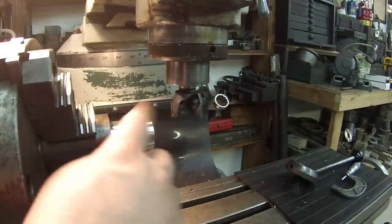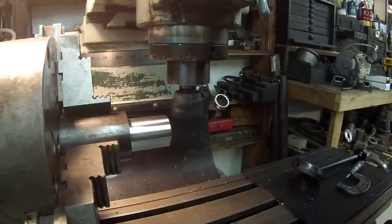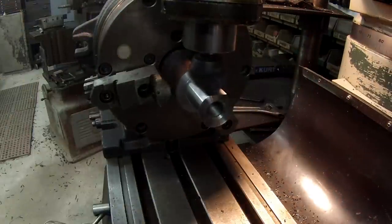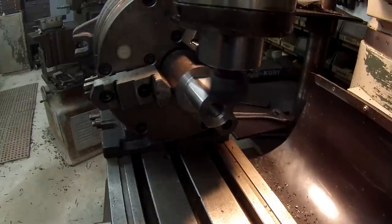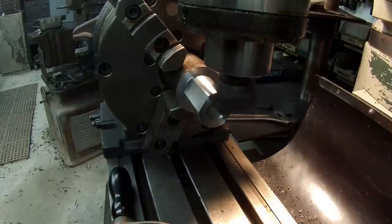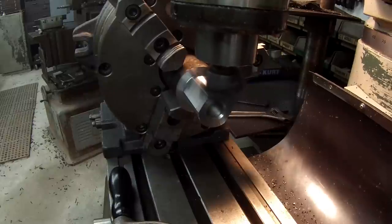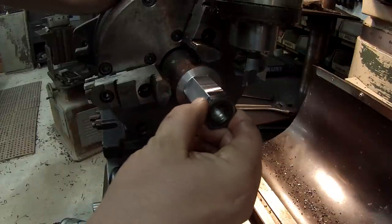Going to start indexing. I'm back on zero — that's my first cut. We're going every 60 degrees using the super spacer, which clicks in where I want it. We'll make a total of six cuts, so just four more to go. That was 60, going to 120, then 180, and so forth. And that should be our 30-millimeter hex. Looks pretty good.